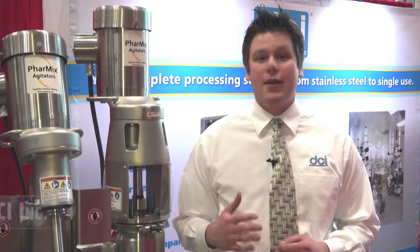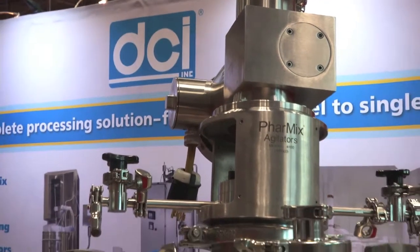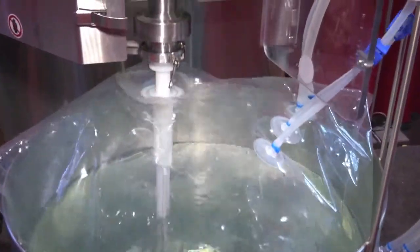DCI has been engineering and manufacturing agitation since 1955, and with this experience we have introduced our own line of agitation to include the Pharmix family of standalone top-entering mixers and the Pharmix SC system, which is a single-use mixing unit.